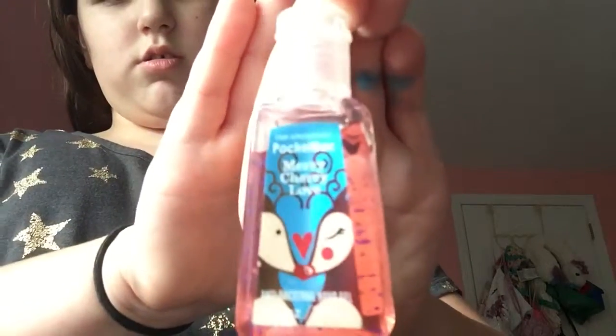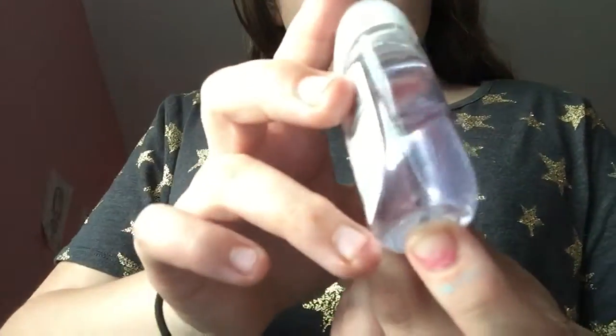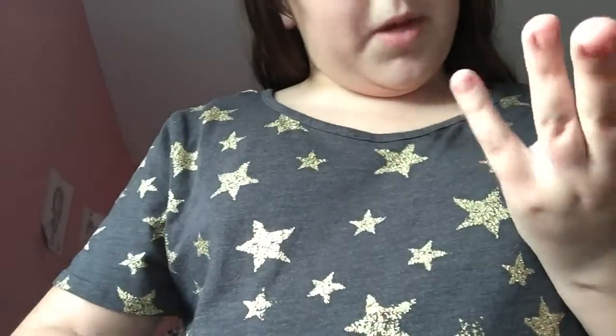Then I have this old fashioned one and it's Merry Cherry Love — it's a pocket pack. Then I have Unicorn Water, and like you don't even see the blue things in this, it's like it was literally just like water. And I'm sorry for my hands — I'm trying to paint my nails but it's not working very good.